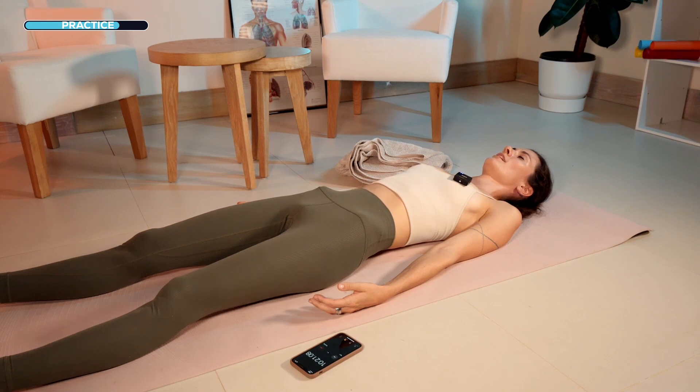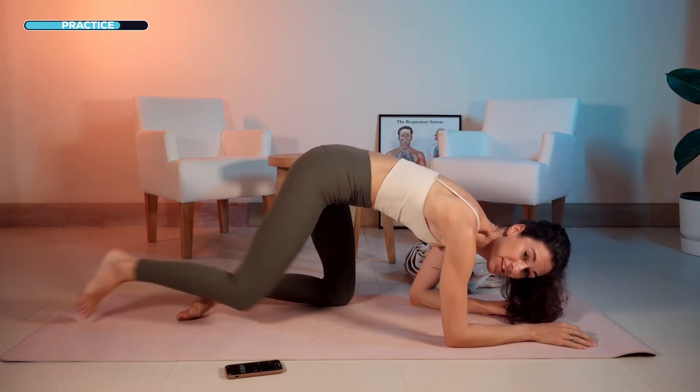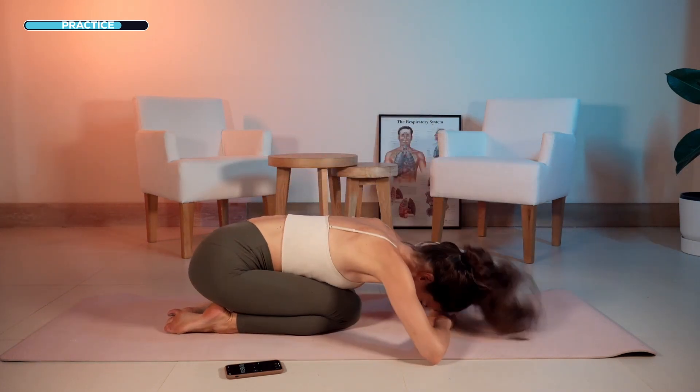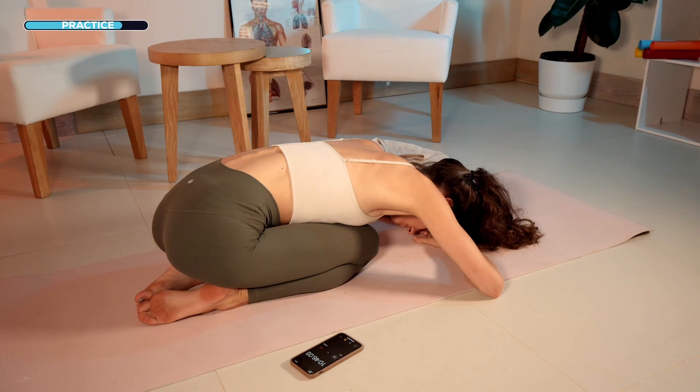Now we will change our position to the child's pose — bring your hips to your heels. I'd ask you to bring your legs together and lie down in this position, putting your head on your hands. In this position, we will again start to do breath of fire — the same type of breathing we did in the first exercise. Start to strongly exhale through your nose like you're blowing your nose; your navel point is going inward on the exhales, and on the inhales your belly is relaxing. Focus on your exhales.